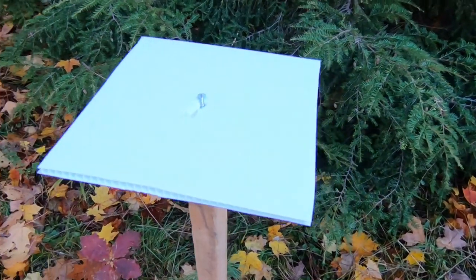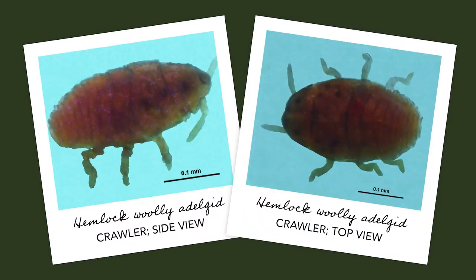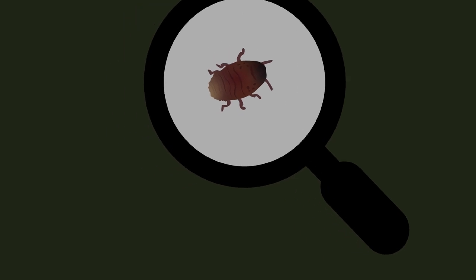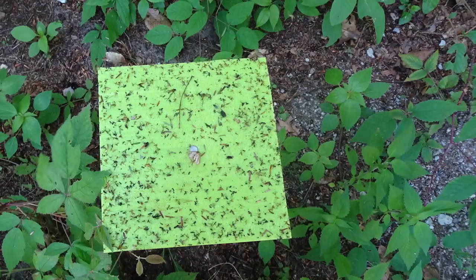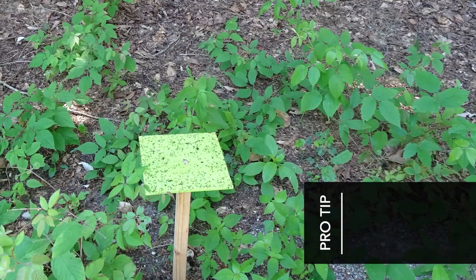Sticky trap sampling takes advantage of the presence of crawlers that might be in the hemlock stand. This stage hatches from eggs and crawls over the hemlock tree to find places where it can settle and start feeding. During that process the adelgids can fall from the canopy and land on the ground, and the trap has a glue on it which effectively captures the crawler.